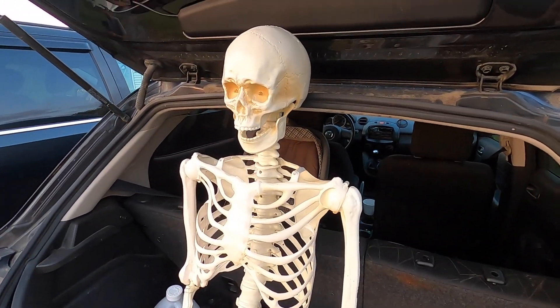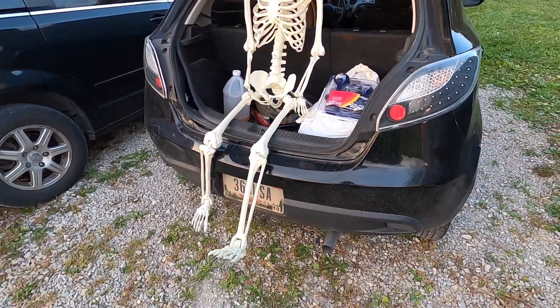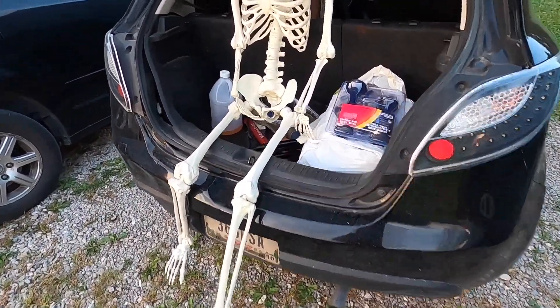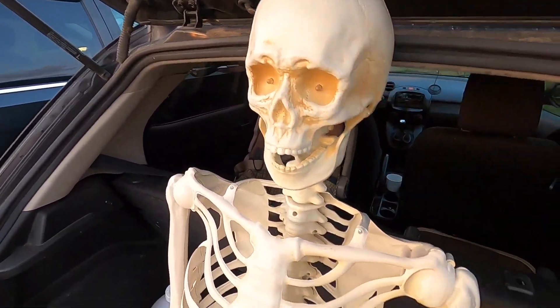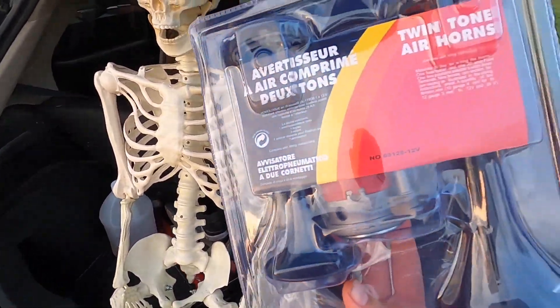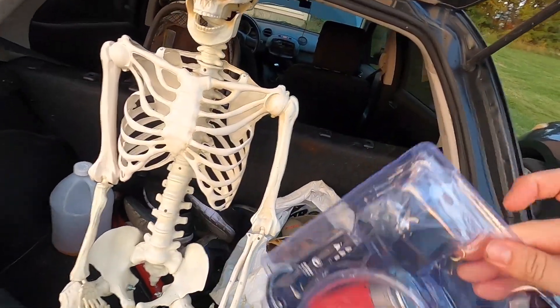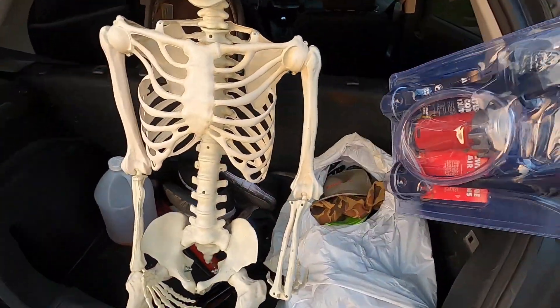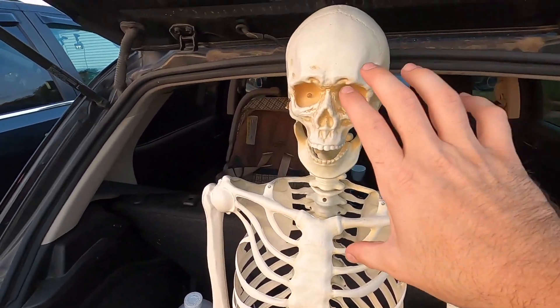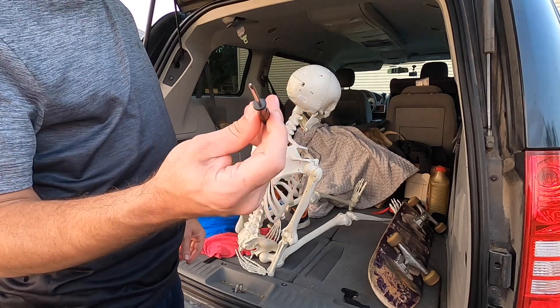I decided I'm going to build my own siren head life-size creature. I'm going to take this skeleton and take the head off. I bought this horn kit on Amazon — I think it was like 20 bucks. It's got one horn there and another one here, and I'm going to somehow mount these up here just like siren head.